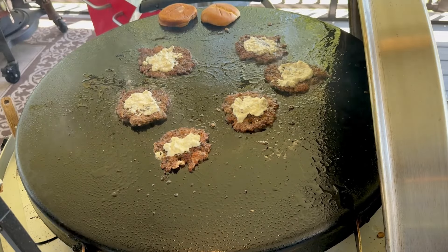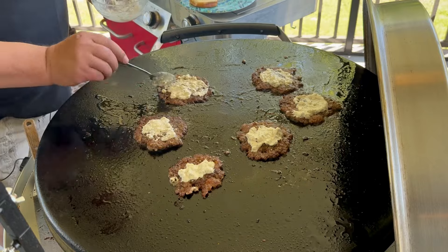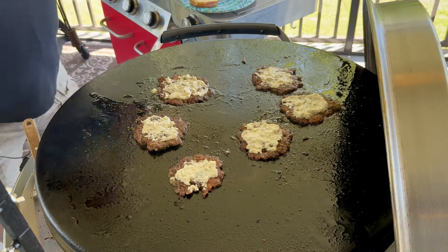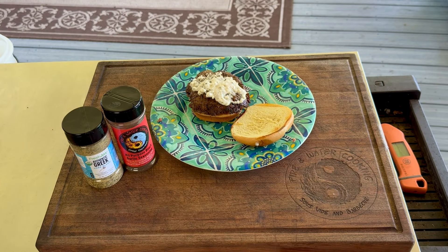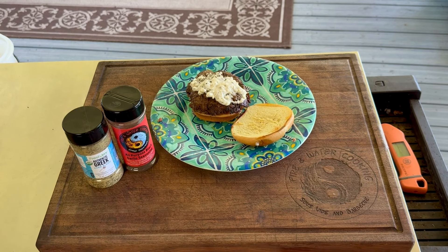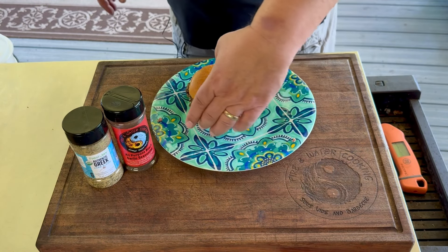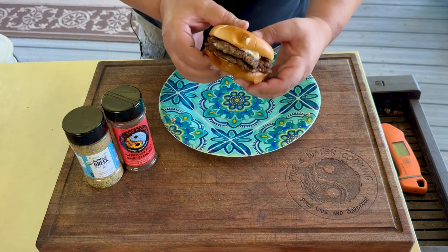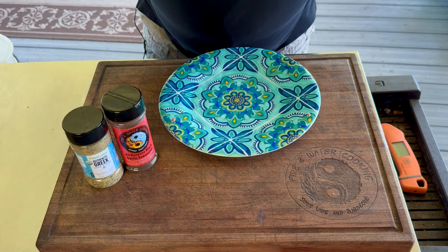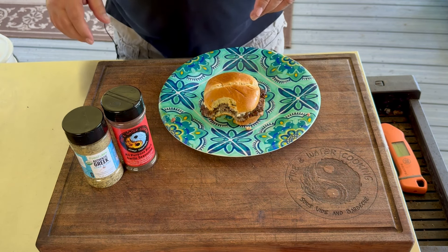Alright guys, it's time to smash these up. I'm going to put just a little bit of oil down and spread it out so we don't have a sticking problem. Make sure you spread out your balls so they're not going to smush into each other. Use your parchment paper between the smasher and your meat. This is a pretty hot griddle so it's going to turn out really well. You can see already there's a lot of fat in there. I put a little bit more seasoning on, flipping them over — you'll see that crust is awesome. Put my tzatziki and feta mixture on top, then get them all off the griddle.